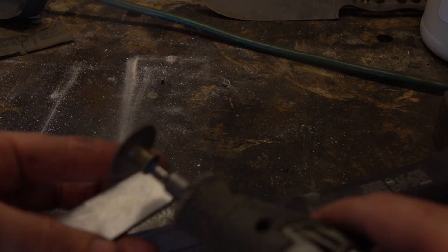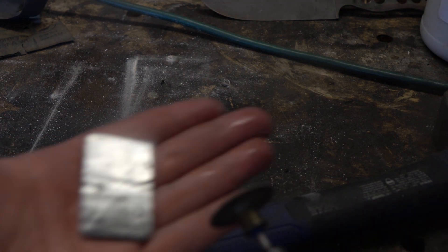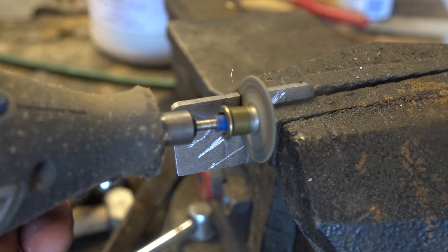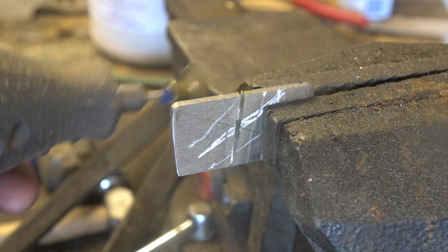I'm marking up this iron bar, and then we'll cut it in half so we can test both halves. One half will be carburized, the other half will function as our control. I don't really know why I'm marking it up — there are like a million ways to tamper with this experiment despite doing that. But hey, commies be tripping, and you've got to do what you do.